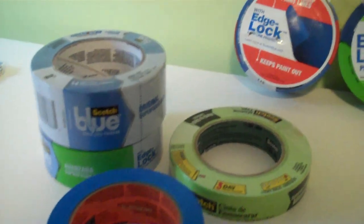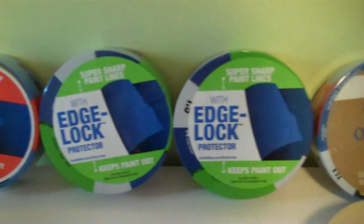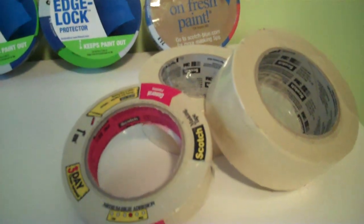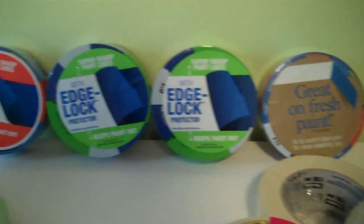Quite often people will choose a masking tape that's least expensive and learn that it's not a good choice. As a manufacturer, we make tapes for different reasons and for different uses, and choosing the right tape is important.